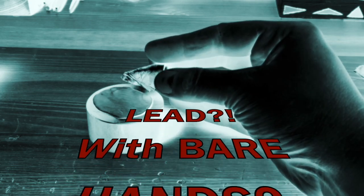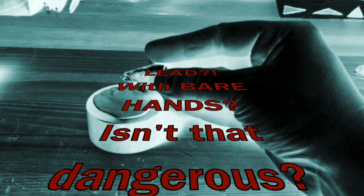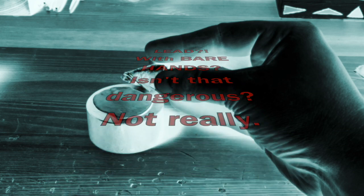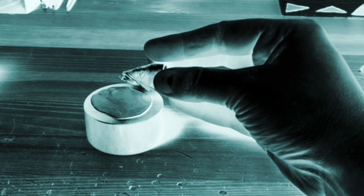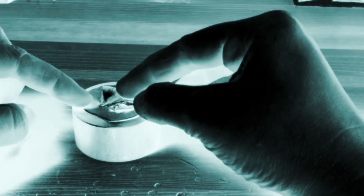I'm touching lead with my bare hands. As long as you wash your hands thoroughly after handling lead and don't eat it or lick it — which no one should be doing anyway — it's perfectly fine to touch lead. It's not going to soak in through your fingertips or anything. However, to avoid any concern, go ahead and wear gloves.